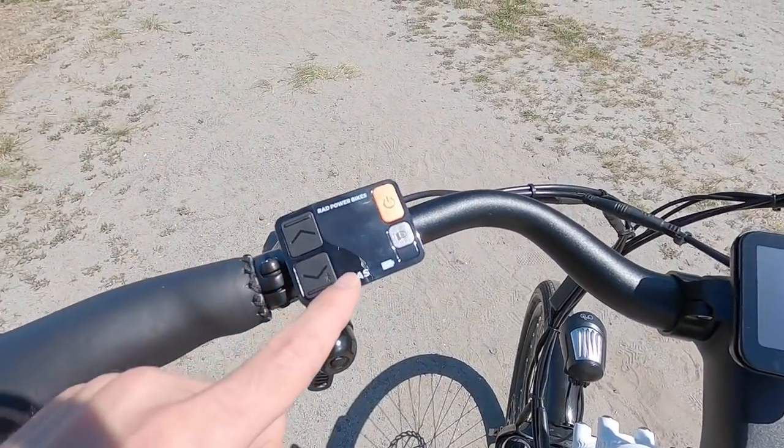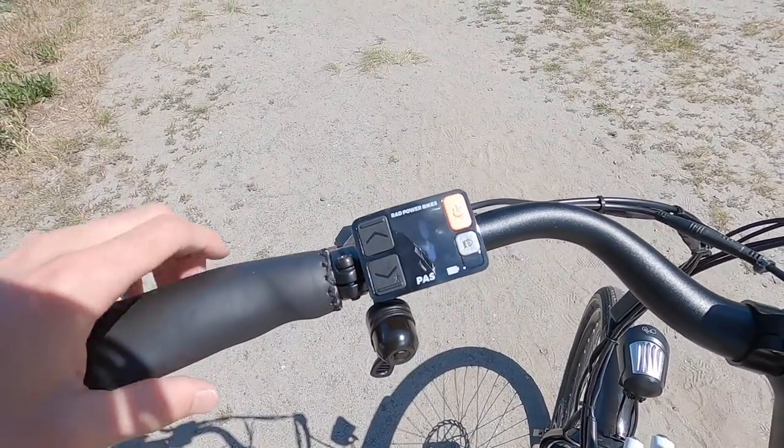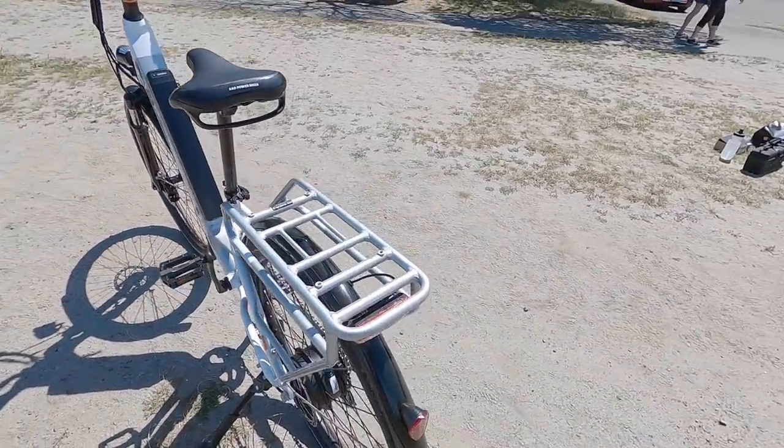If I press the power button here — look: R-A-D. Very cool, it's giving you some fun in the background. The light comes on automatically for safety. In the rear we have a Spanninga solo — it's a single LED.